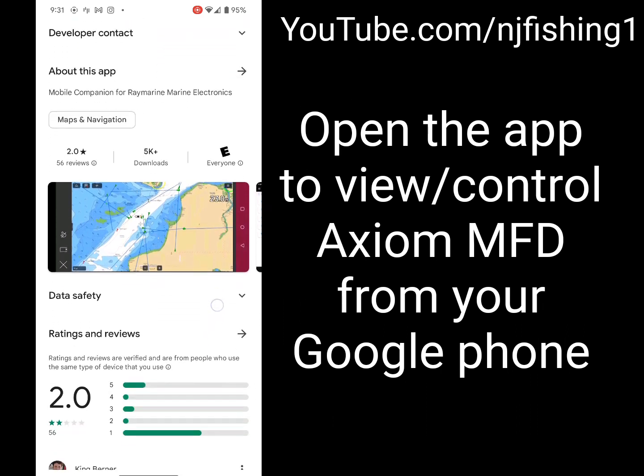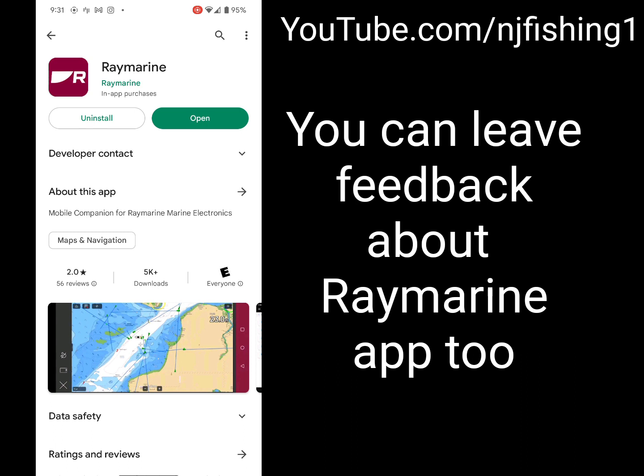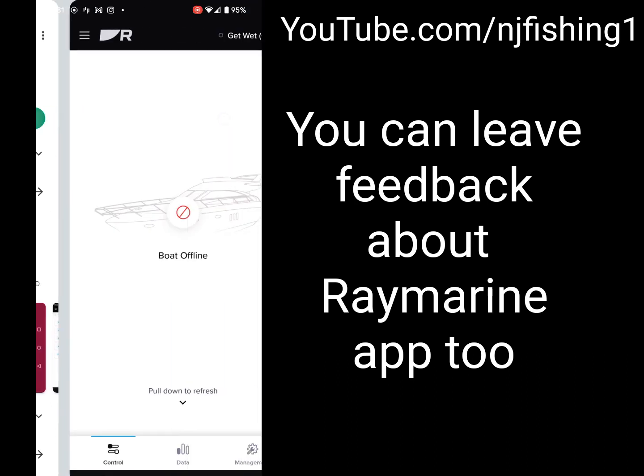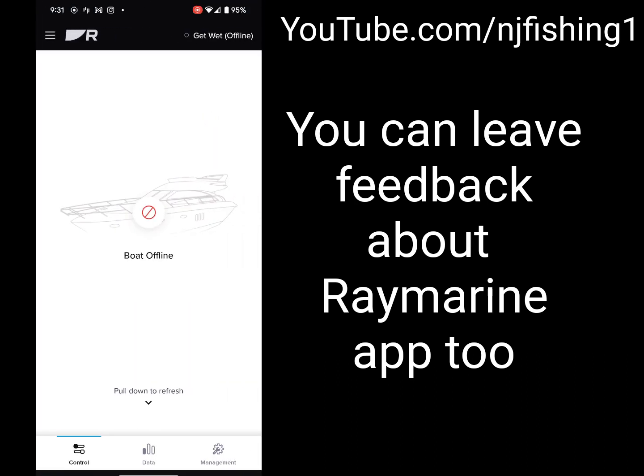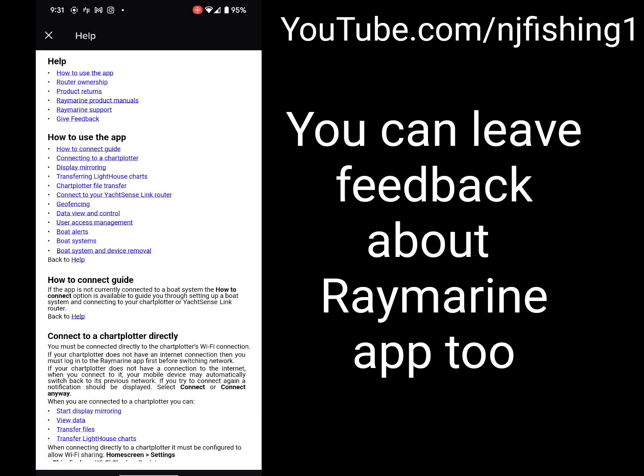Whatever is on your MFD screen can be mirrored onto your phone. Once you open the app, this is where you'll be. Here you can see 'Get Wet' — that's the name of my boat — and you have a Settings option as well.